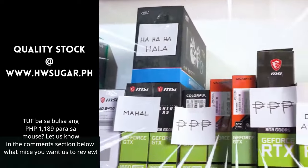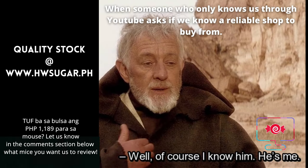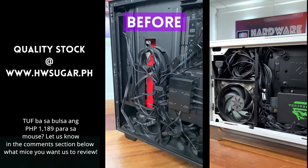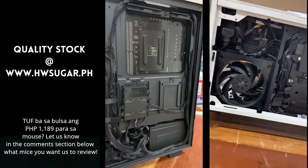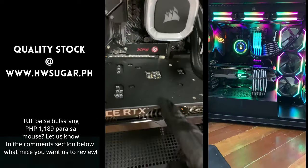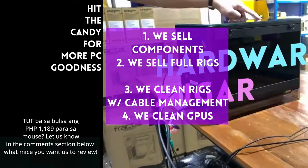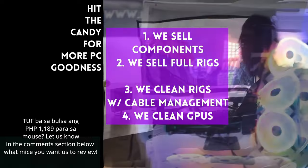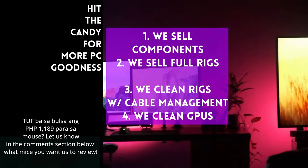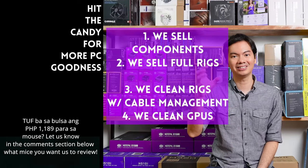Minsan, may nagtatanong kung may kilala ba kaming computer shop na trusted na hindi ka lolokohin. Actually, meron kami. Full service PC store ang Hardware Sugar — nagbabenta kami ng PC components, nagbabenta rin kami ng fully assembled rigs, nagliline-clean kami ng computers, kasama na rin yung excellent cable management at CPU cooler repasting sa cleaning. We also clean and repaste GPUs. Nasa Makati yung physical store namin, and you can also buy from our site www.hwsugar.ph na 100% palaging up-to-date yung inventory doon. Kung in-stock yung item sa amin, available yun sa site. We also ship nationwide. Thanks for watching and maybe one of these days, magkita tayo sa shop.